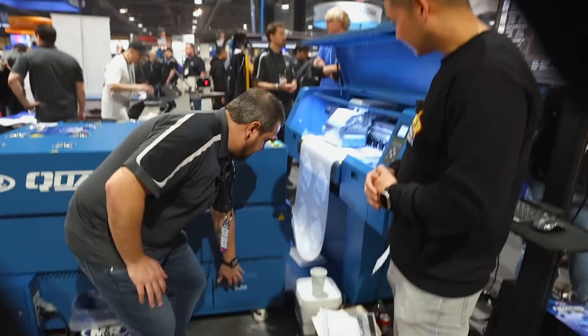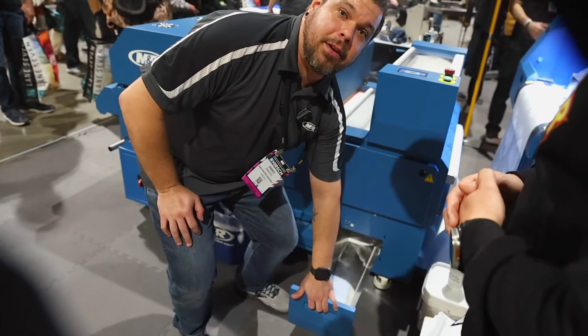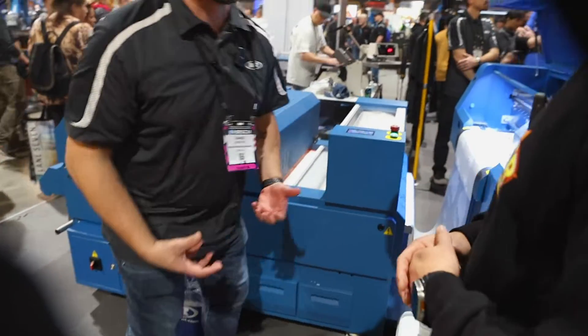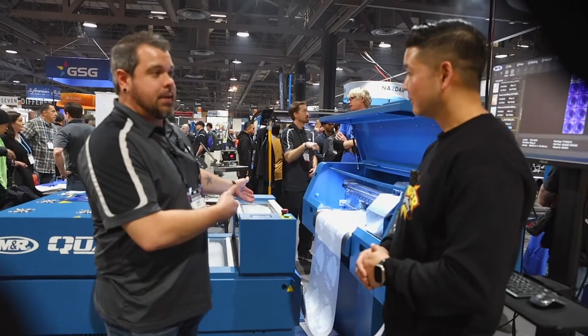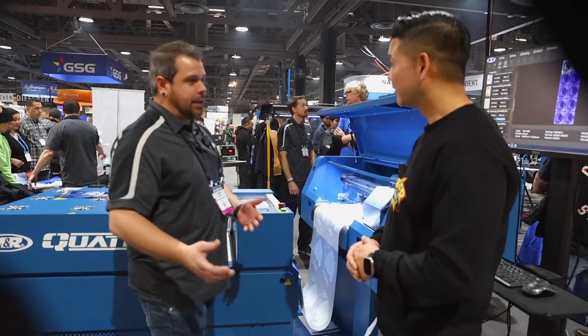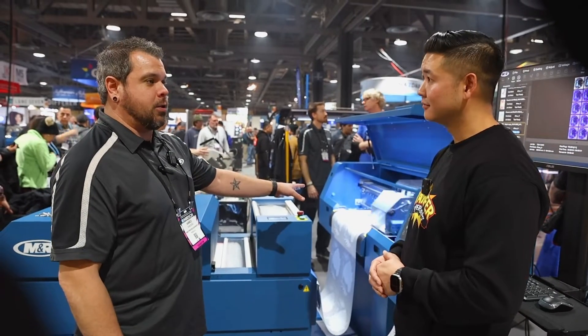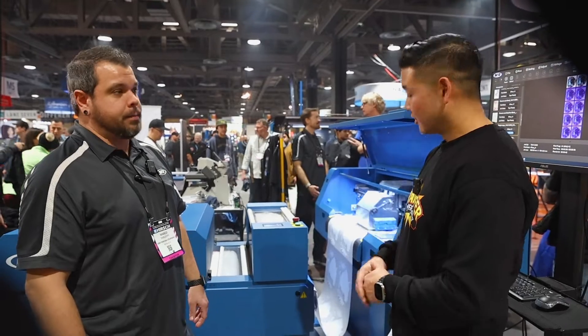To release the excess powder and bring it back up to the top, I just open my door here, slide this out — and the nice thing is when I slide this out there's a sensor down there that stops the shaking, so I don't have to worry about any of my powder falling to the floor. Then I just go ahead and dump it back into the hopper box up on top, slide my tray back in, and continuously print. I don't have to stop printing at all — the machine can continuously run while that's happening.